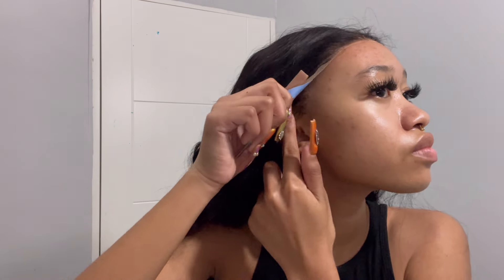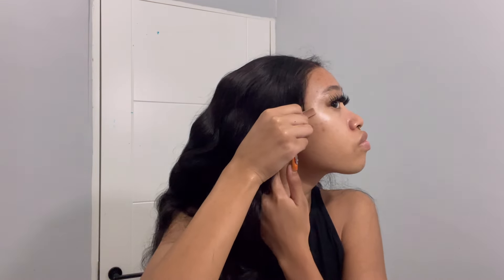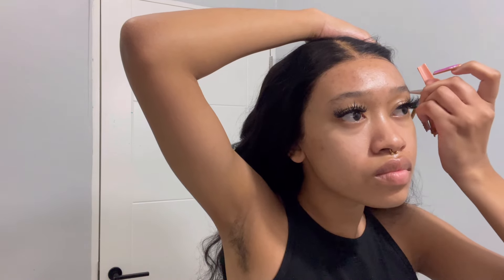After that I just placed the wig right on my head, taking off the ear taps and placing it wherever I want. These ear taps are literally waterproof and they can secure your wig for a very long time — you can get up to five pairs and it could last you seven days, literally glueless without worrying. I'm just pressing it down making sure it sticks.